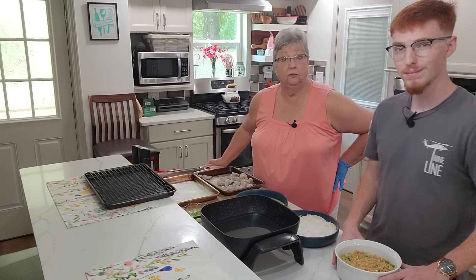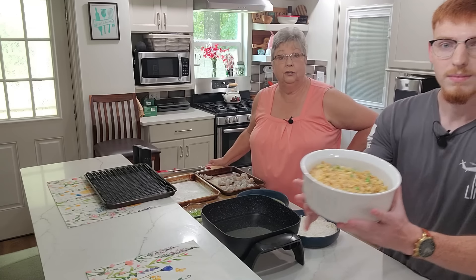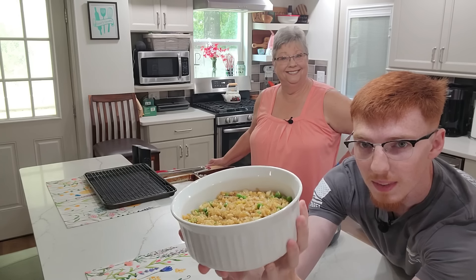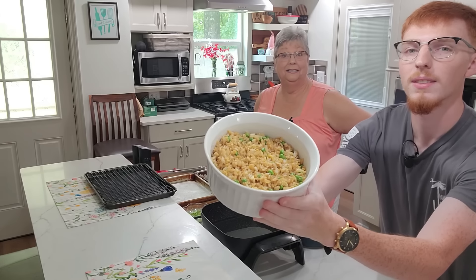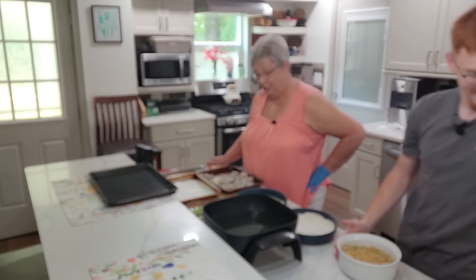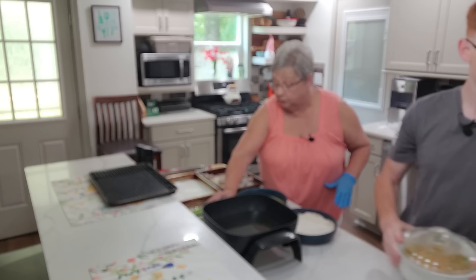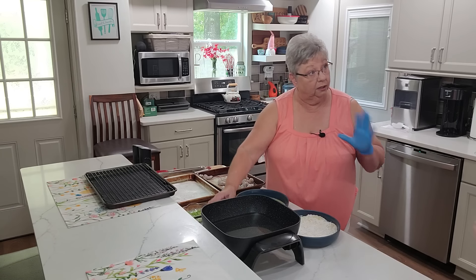We're back and ready to cook our shrimp. He has served the fried rice up in our serving bowl — that is what our fried rice looks like, y'all get a good look at that. It is amazing — we tasted it, we had to, couldn't wait. Now I'm going to show you how to do coconut shrimp. And you can actually do this with regular shrimp, not coconut — just leave out the coconut.